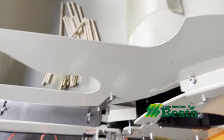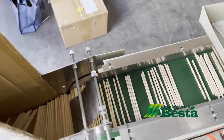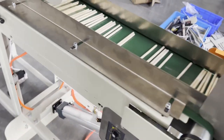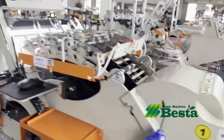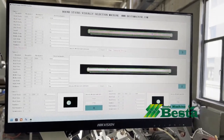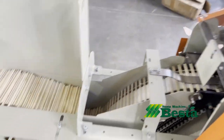This is the detecting area. The two hoppers here are for collecting unqualified sticks. At the end of this machine, there is a cutting device. It is for feeding the qualified sticks into the cartons. Here is the visual selection area. This is the screen for setting.